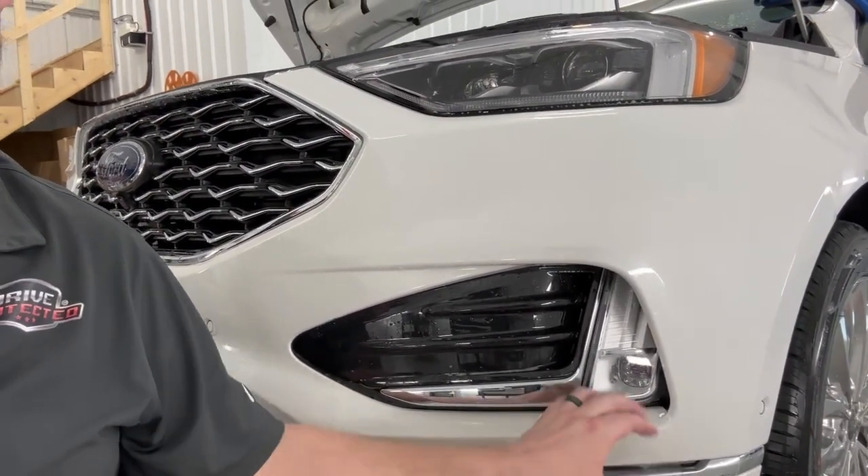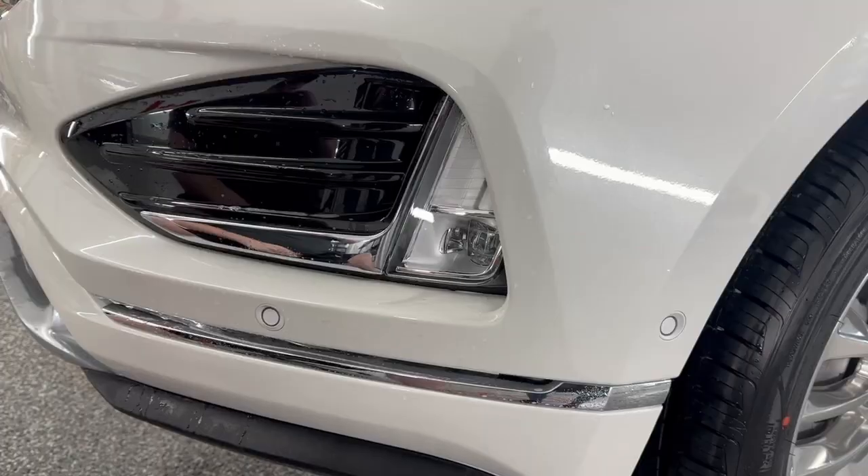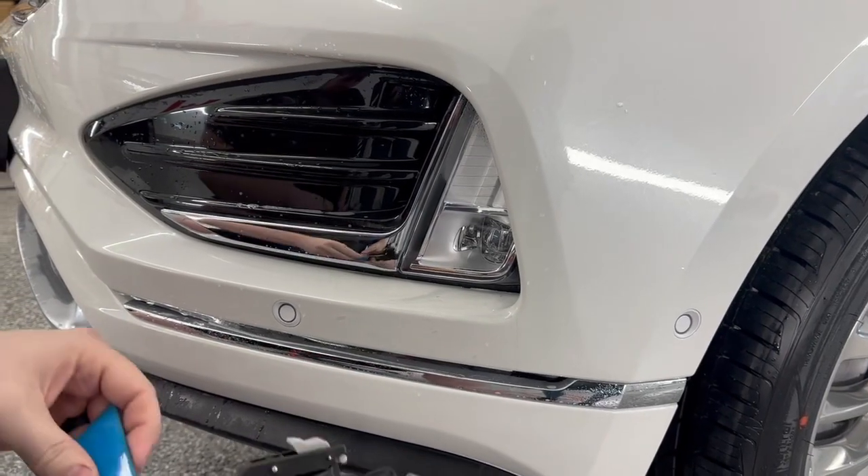So in this video I'm going to go over how to properly line up seams. If you're wondering why I'm holding the camera like this without a camera person, it's because this is a super last minute video and I couldn't wait to get them in here. Hope you guys enjoy this video.